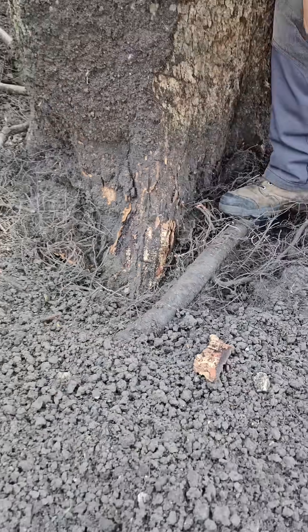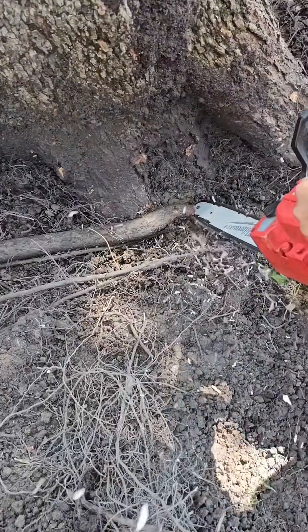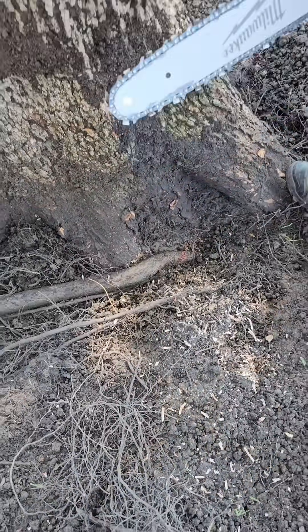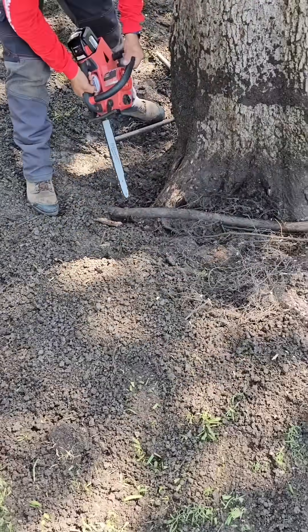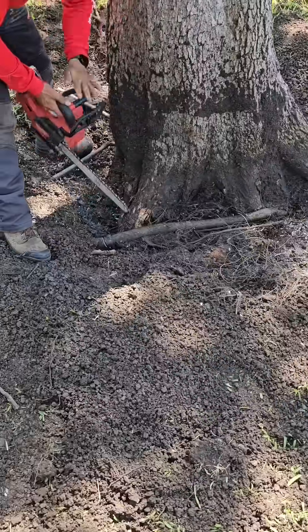We're going to go ahead and remove this girdling root, making clean cuts on either side. You'll see right away the pressure that it's been putting on the tree — you can see the indentation. Kevin will show right here against his neck exactly what it's showing, which is choking the tree.